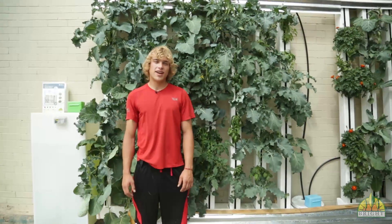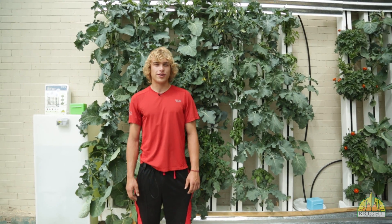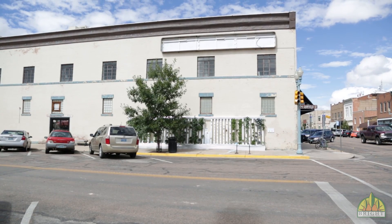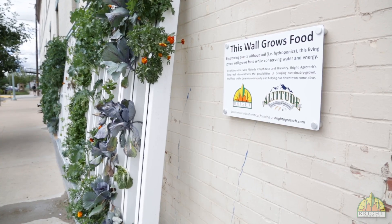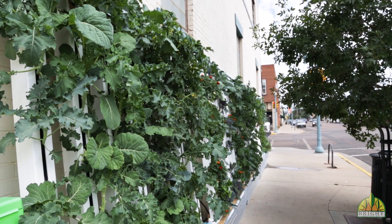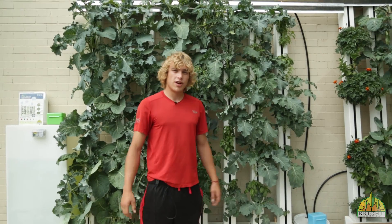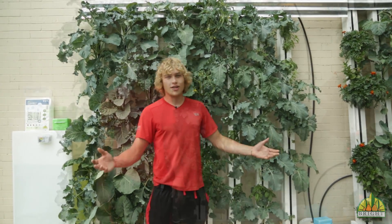Hey everyone, this is Sam with Bright Agrotech and we're here today at our brand new green wall in downtown Laramie, Wyoming. We partnered up with Altitude Chophouse and Brewery — if they would let us use their south facing wall, we would provide them with all the greens and herbs that came off this wall. We're trying to show that we can grow pretty much anything in the most unlikely places, like off walls.